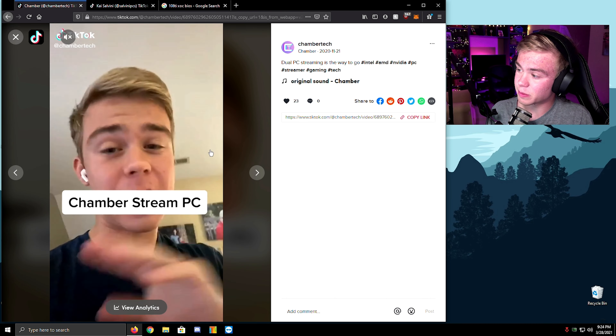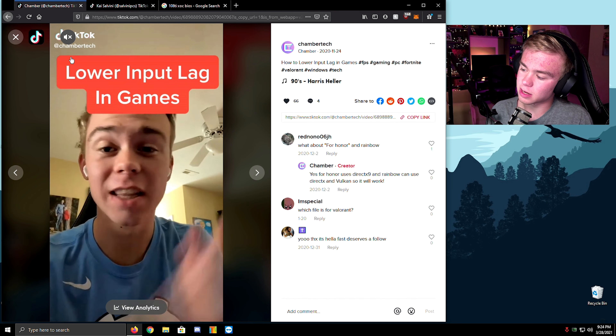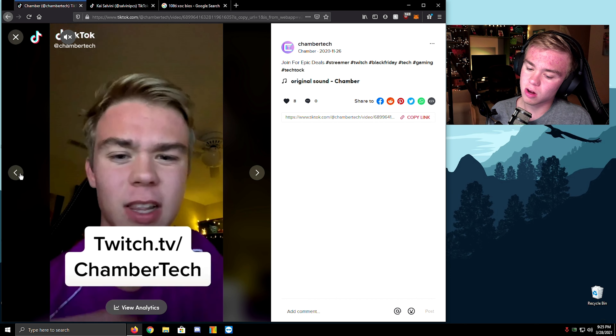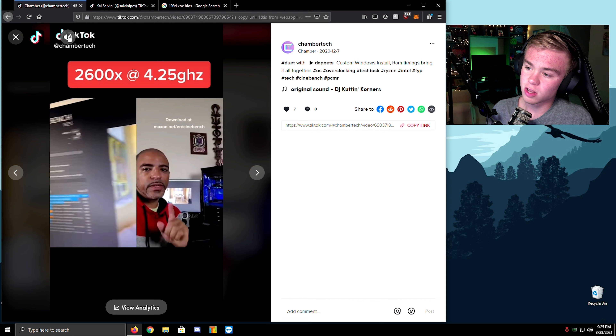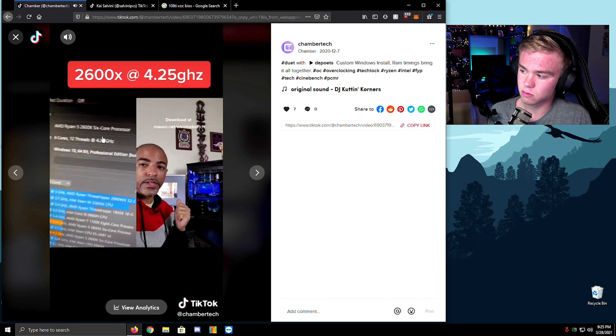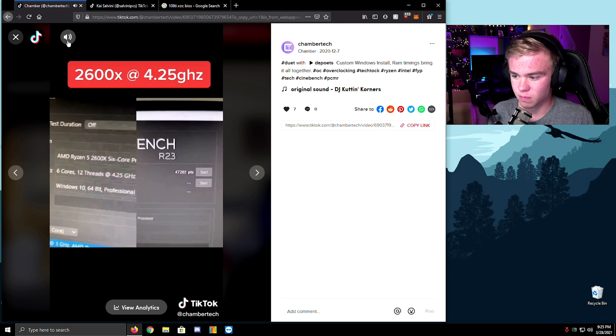This is my streaming PC — I love dual PCs. Oh my gosh, that's awesome. We're going to put lags. Oh, this is the Cinebench R23 — just came out. This is what 'Deep Blue' just got — Deep Blue scored 47,203, so let's go!